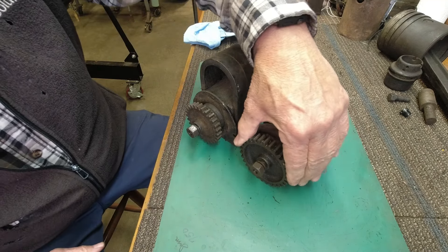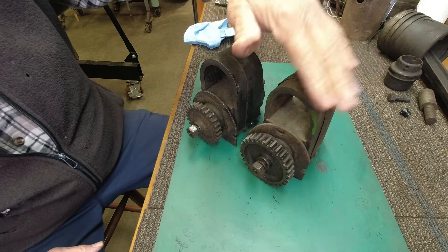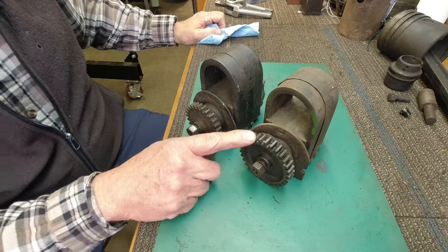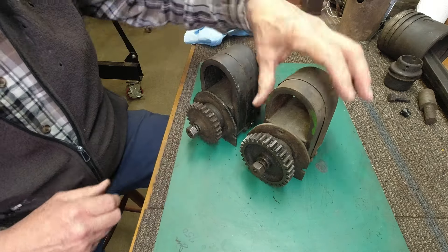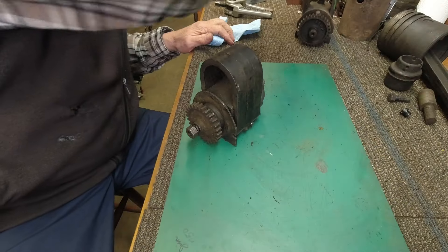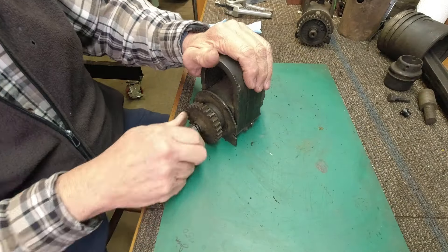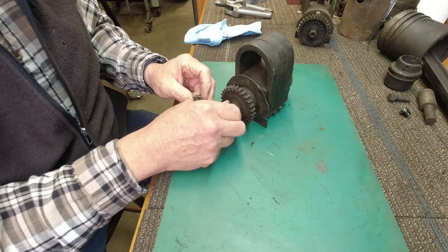This one is not completely free — it will turn but it squalls and squawks, and I'm afraid something's going to break in there. But I need this gear, so I'm going to go ahead and start with this one. Let me show you what's in here.